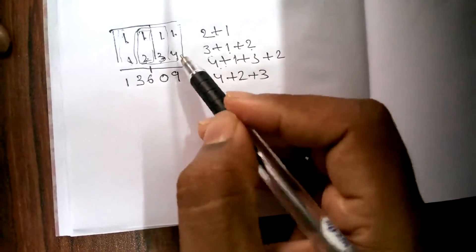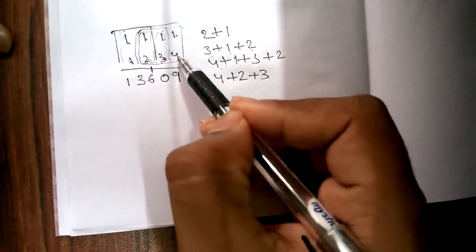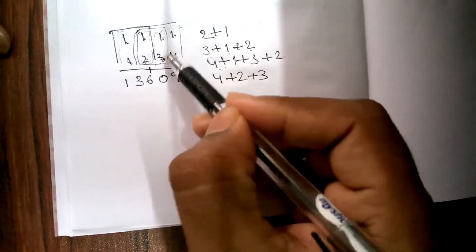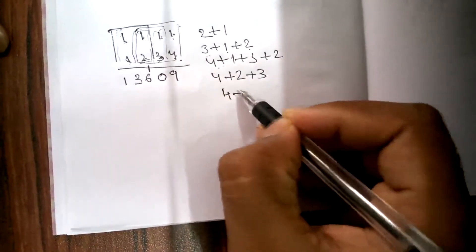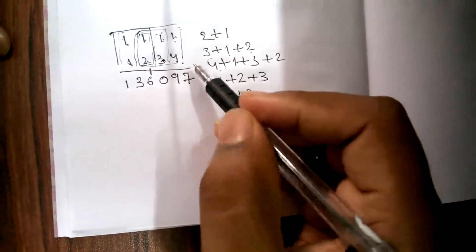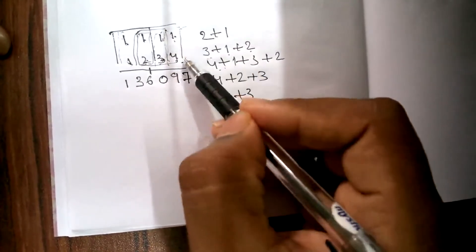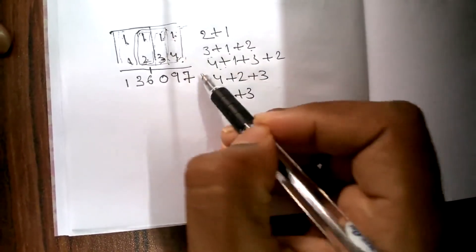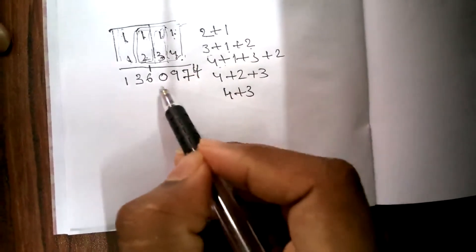Now consider the last two columns: 1 into 4 plus 1 into 3. 1 into 4 is 4 and plus 3 is nothing but 7. The last step is to consider only the last column: 1 into 4 is nothing but 4.